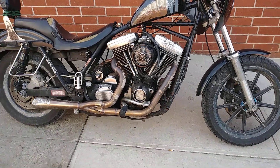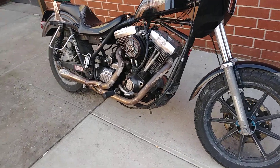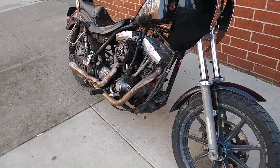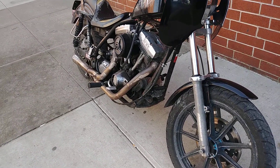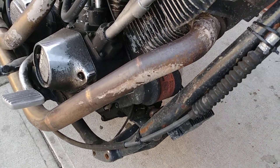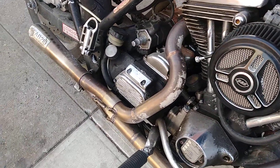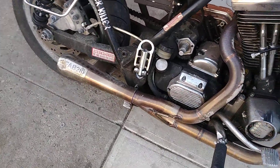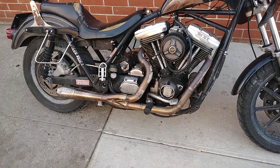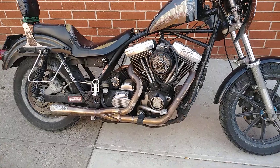So Fab28 pipe gets a thumbs up. Like I said, this bike sits outside — it's been sitting out in the high teens and low 20s for the last week, covered in salt, you can see it all over the pipe. Not a problem, it's gonna wash right off — it's stainless. Fab28, good to go by me. Today's the 25th, Merry Christmas, and I'll see you all out there. Peace.